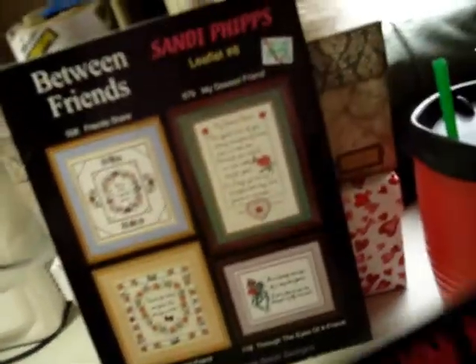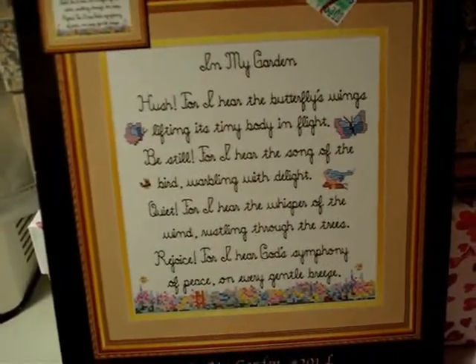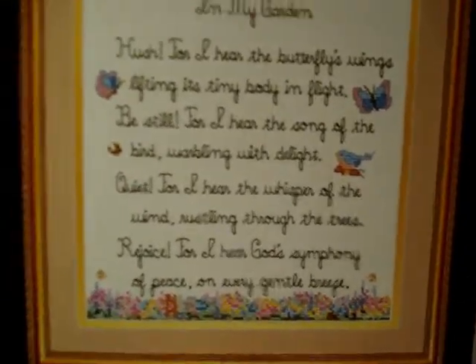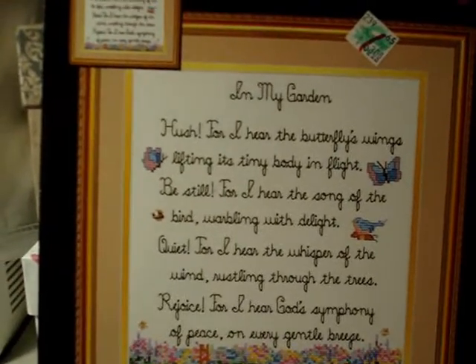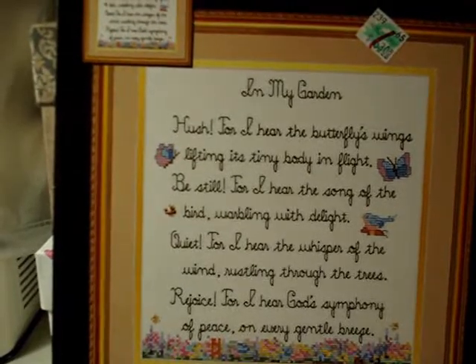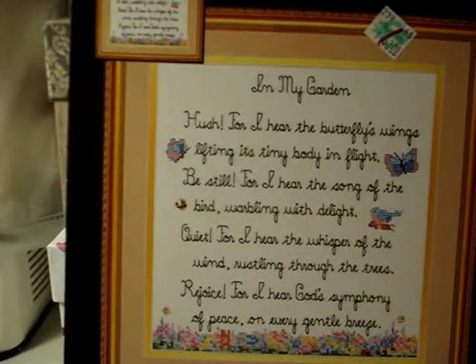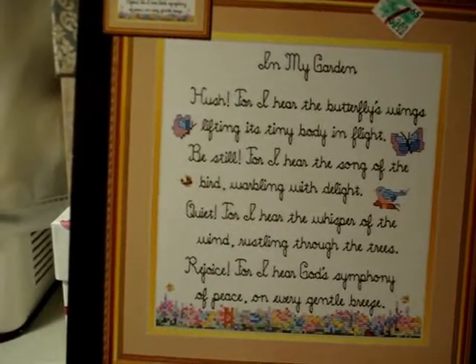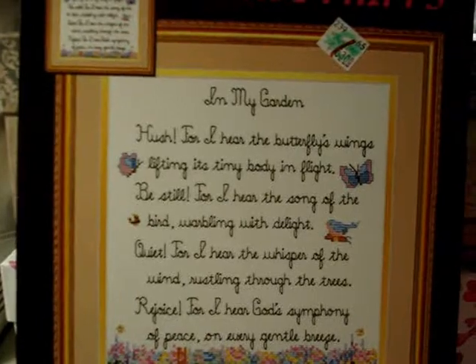This next one is by itself. It's called 'In My Garden,' Leaflet Number 201L. 'Hush, for I hear the butterfly's wings lifting its tiny body in flight. Be still, for I hear the song of the bird warbling with delight. Quiet, for I hear the whispers of the wind wrestling through the trees. Rejoice, for I hear God's symphony of peace on every gentle breeze.' I just like that.